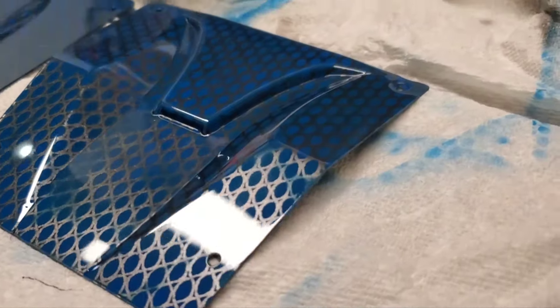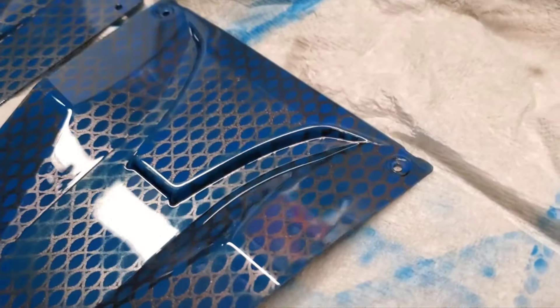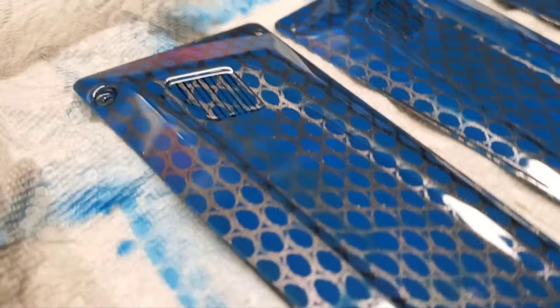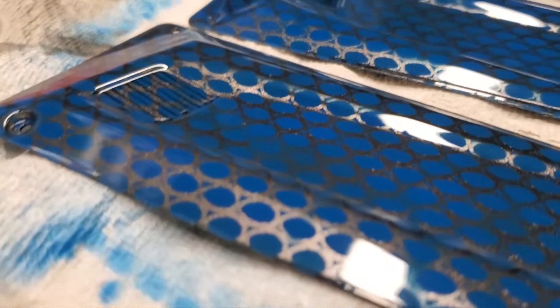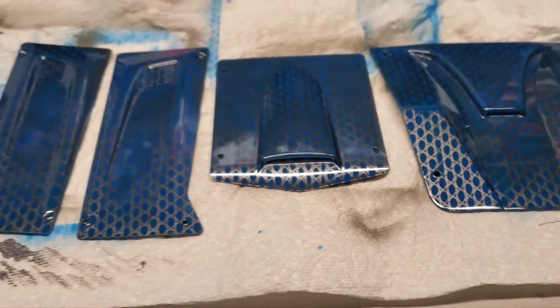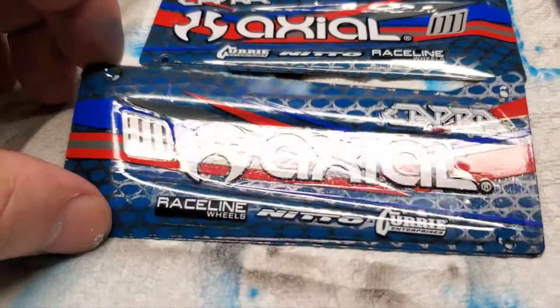There we go, all done — did a pretty good job. Even on the side because everything was glued, so everything turned out pretty good. I'm happy with the result. Now time to put some stickers on there. There we go, stickers all done.